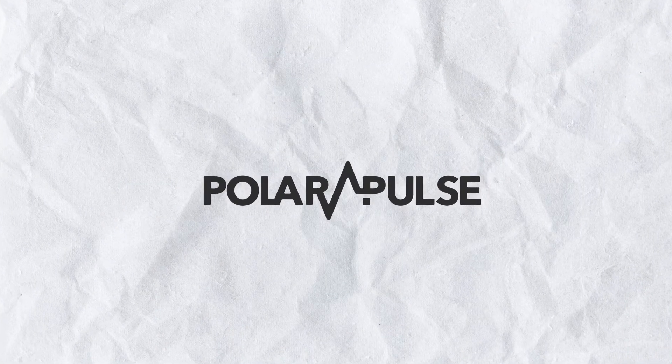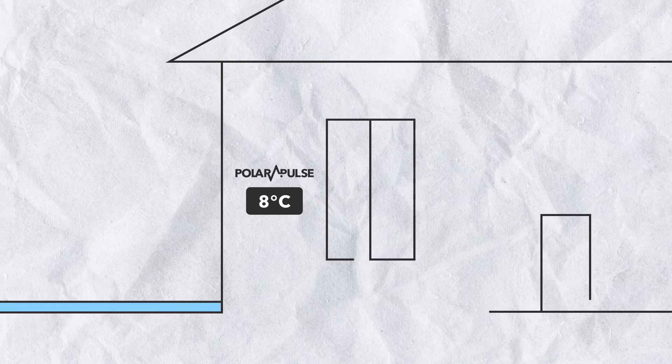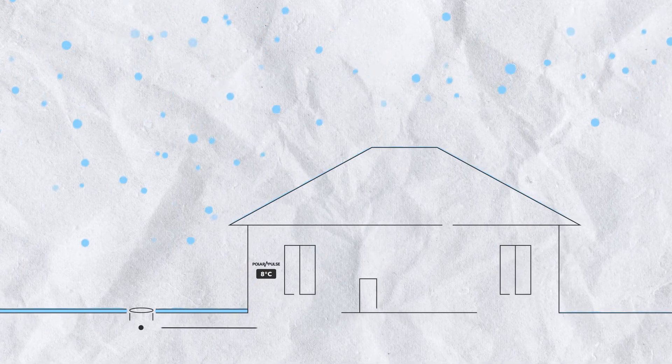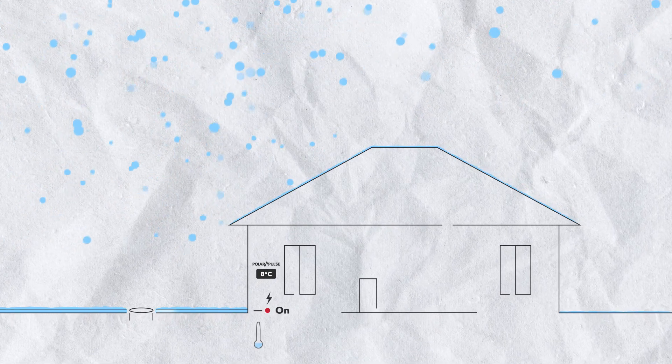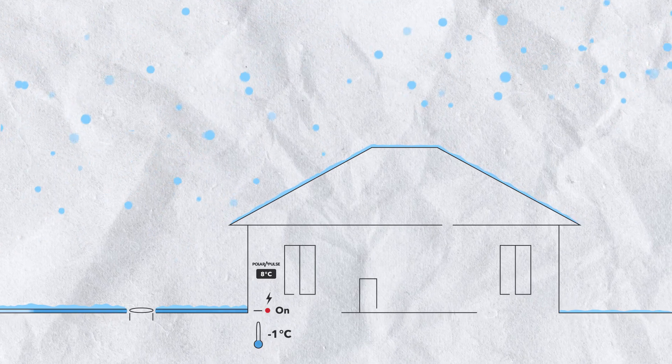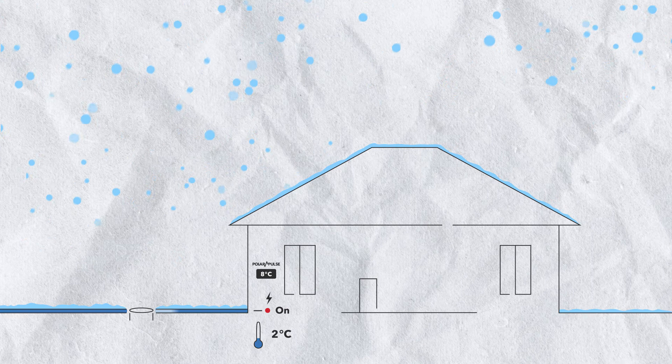That's when we designed the Polar Pulse Panel. The Polar Pulse Panel has a different way of tackling snow melting — as opposed to heating for the entire duration of the snowstorm, it heats up until a target temperature. We predefine a temperature, say eight degrees Celsius, and melt the snow up to that point, then maintain that temperature. Eight degrees Celsius is sufficient to melt snow adequately.